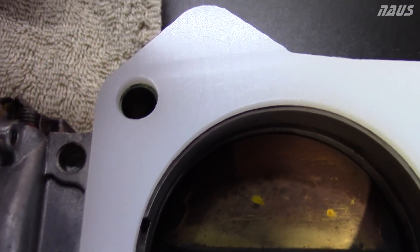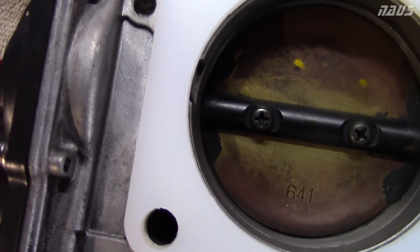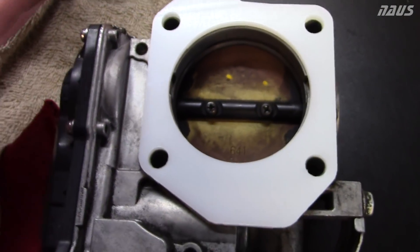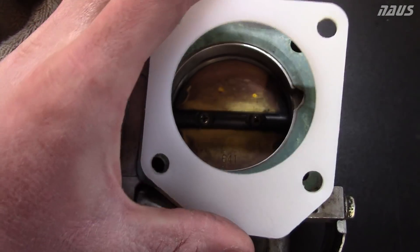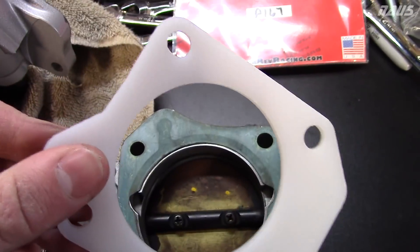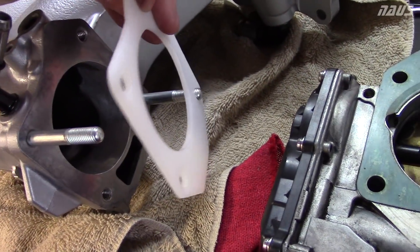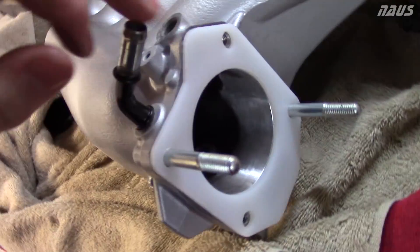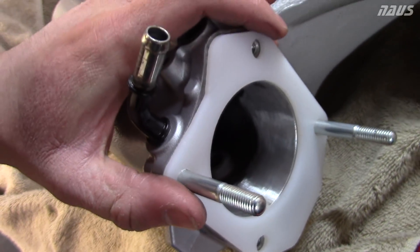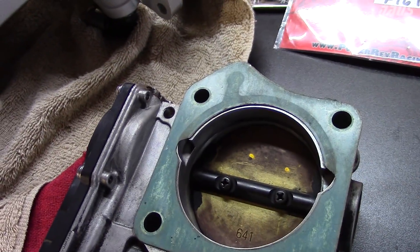As you can see, it's about one to one and a half millimeters larger than the ID of the throttle body. The ID of this gasket is 66 millimeters and the J35 throttle body is 64.5 millimeters. So if you put this gasket on your studs and use that to port match, that's how you get a perfect transition. Just use the gasket — no need to manipulate the throttle body in any way.